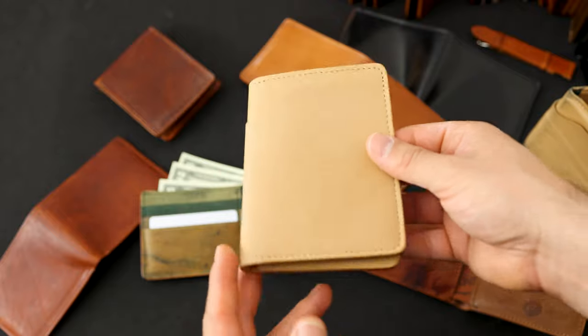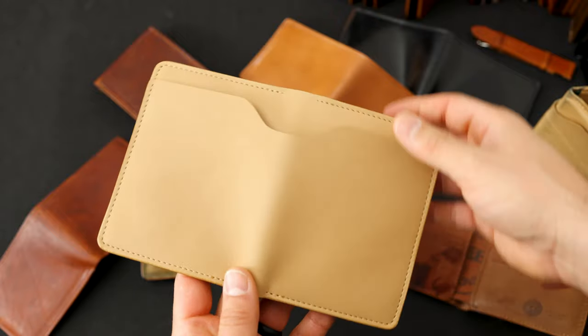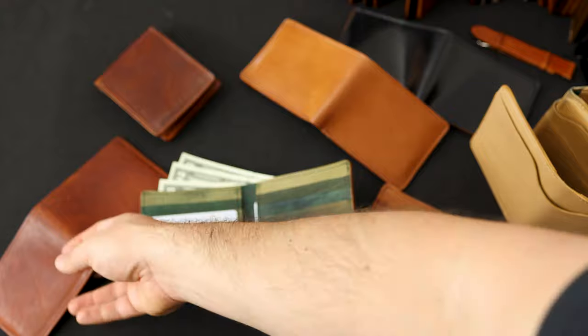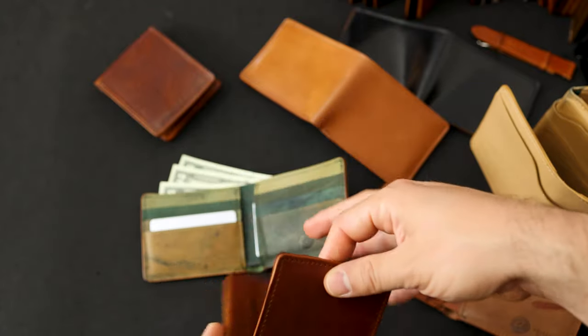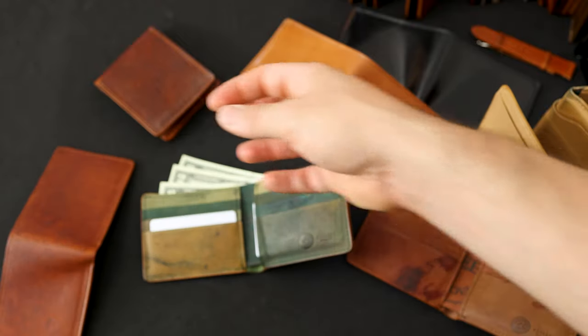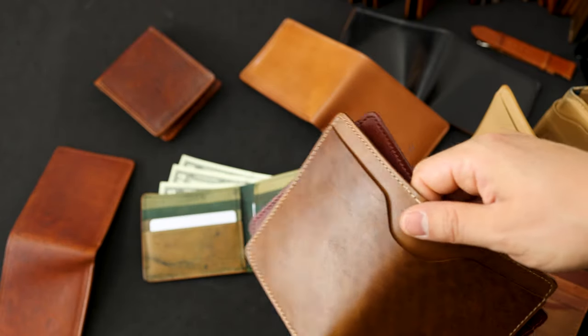Today is also the last day — in fact it's the last couple hours — to pick up a natural Latigo Fat Herbie. We have some of our most popular wallets back in stock including the English Hand Dublin, Johnny the Fox, and 100% Color 8 HL Cordovan. I also have three new items to show you.